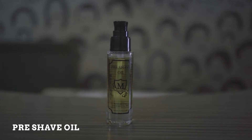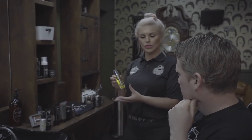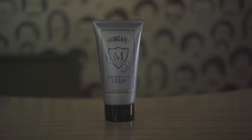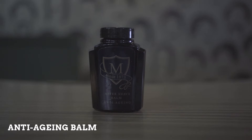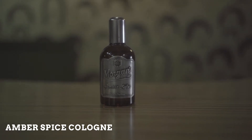Then I'm going to apply a hot towel and the pre-shave oil. This smells of eucalyptus, mandarin and bergamot — it smells amazing and it's really going to soften the skin. And to shave I'm going to use the Morgan's shaving cream with aloe vera, which is going to soften the skin to help the blade effortlessly glide. After that I'm going to use the anti-aging aftershave balm which will moisturise and protect the skin. And then to finish I'm going to use the Morgan's Spice Cologne.